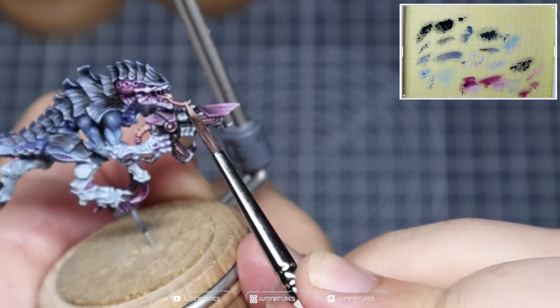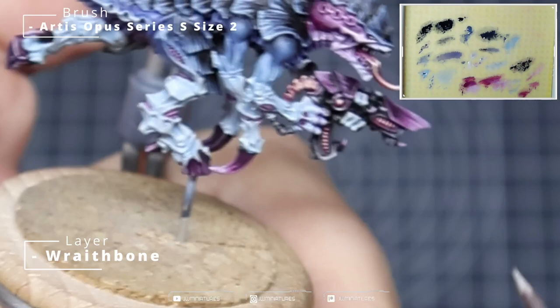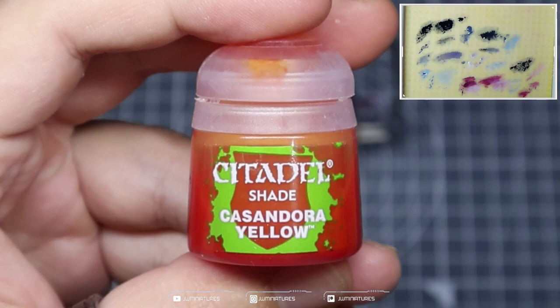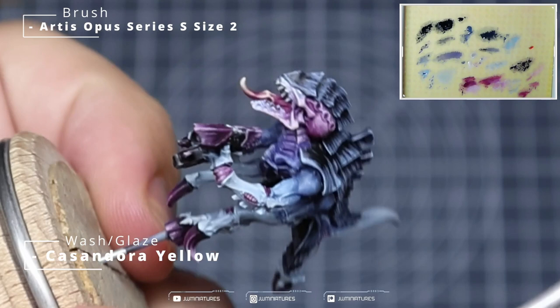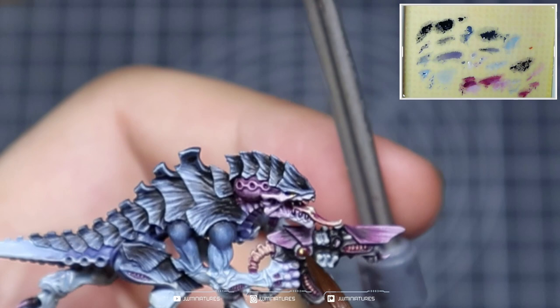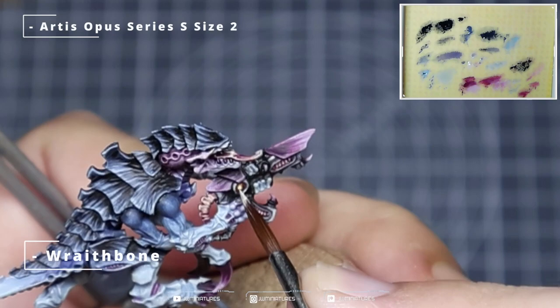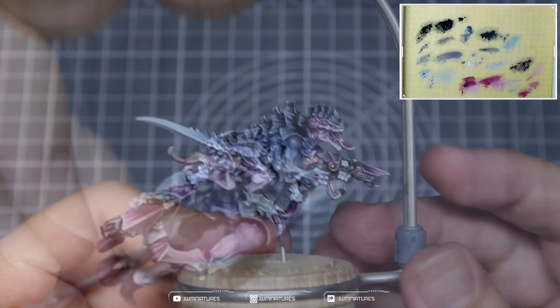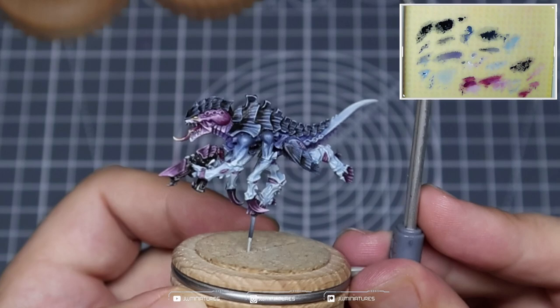Taking some Wraithbone, apply that over the eyes — generally only one coat needed, but make sure it's nice and even. Then taking some Cassandre Yellow, apply that over the eyes and the nodule part in the gun. Try to be careful, but if you get some around the edge you can just say it's OSL. You may need one or two passes to build up the necessary saturation. Then take some Wraithbone and apply a dot to each of the eyes and to that eye nodule in the gun. Once you're all said and done, your gaunt should look something like this.